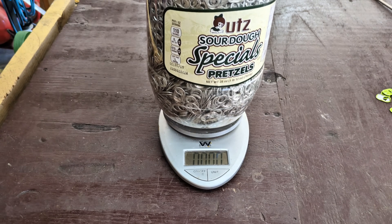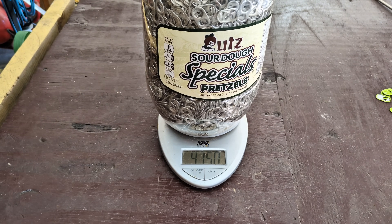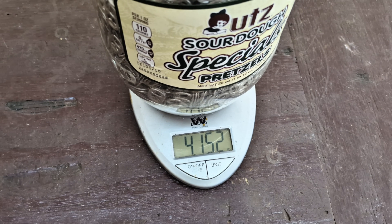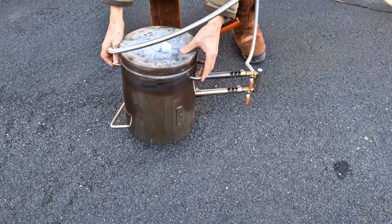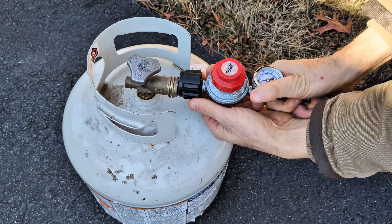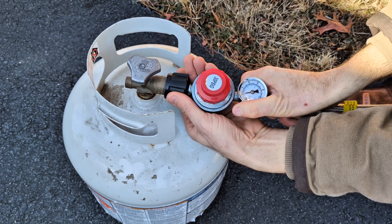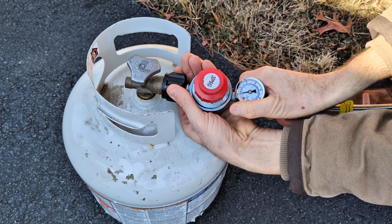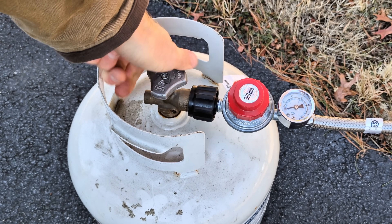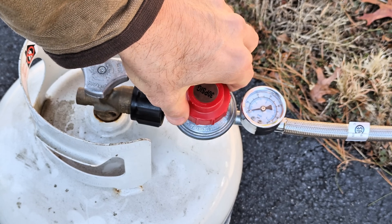But before we get to melting them down, let's get a weigh-in including the container — we have 4.15 pounds. In today's video I'm going to be melting down this aluminum using the Vevor 12 kg propane furnace. If you'd like to get one for yourself I have an affiliate link in the description below — one link for the 12 kg and another for the 6 kg.